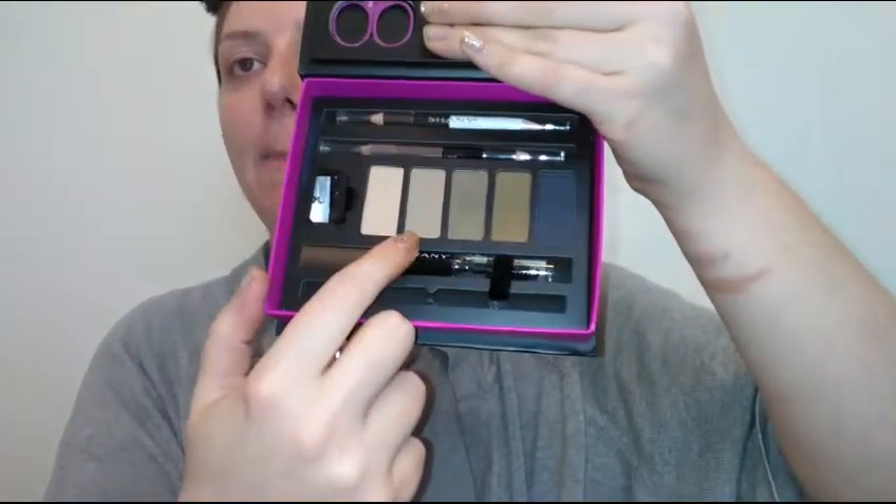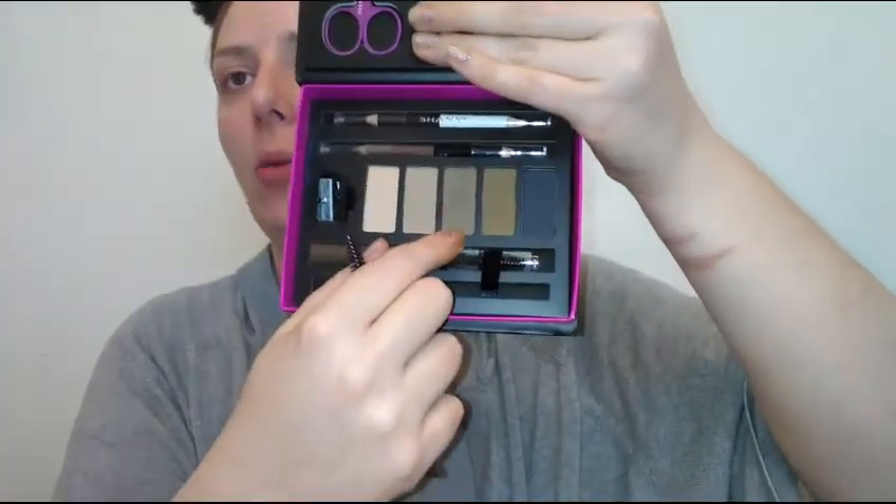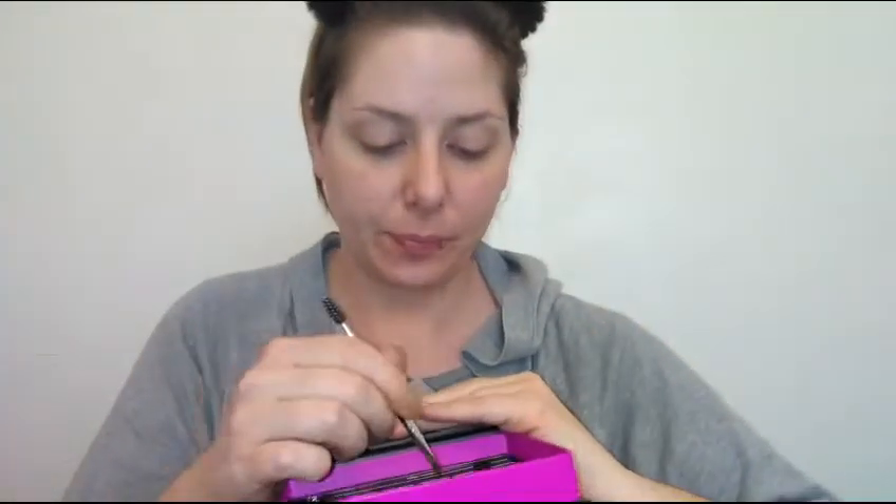Sometimes these aren't the best but I'm gonna go ahead and try this out. I'm gonna grab my little spoolie brush and dip into one of these brow powders. I think I'm gonna go ahead and dip into the warm brown one and we'll do a little basic fill-in, then we'll get the pencil out and try that. I'm just gonna hold this here and start towards the middle so most of the color is there.